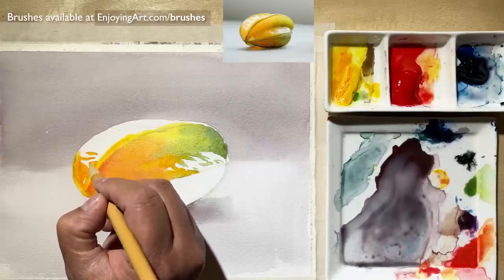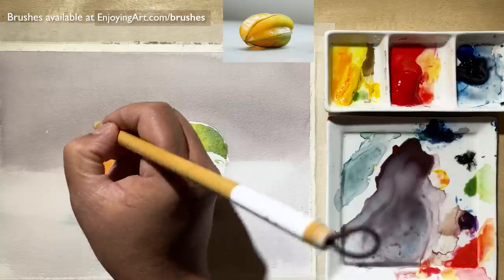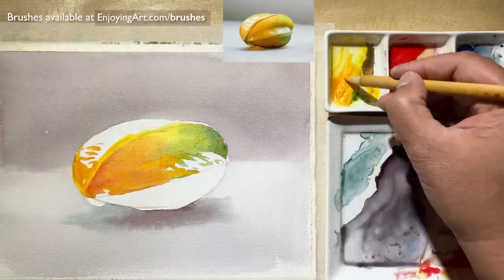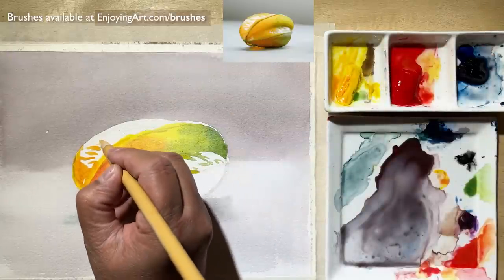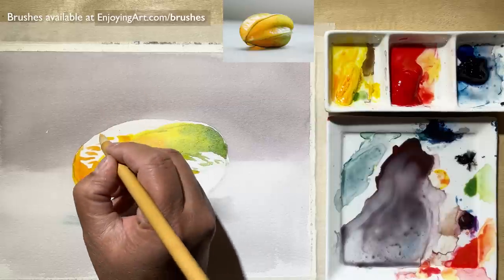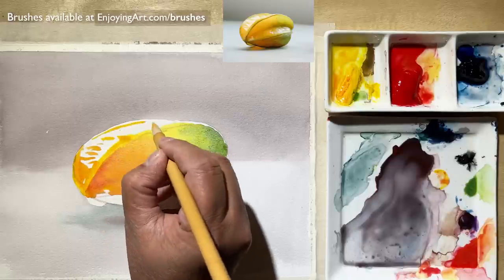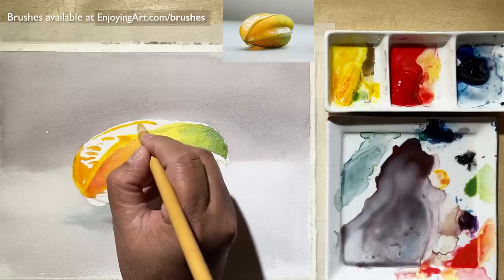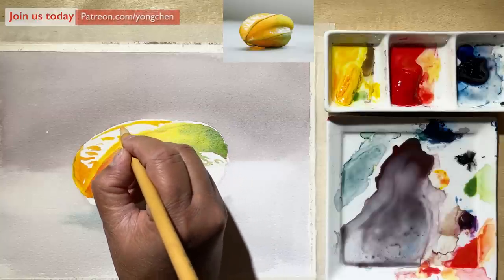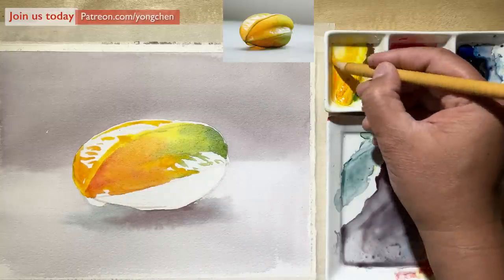Look at the shape — the shape is everything that you need to look for. Now I'm going to move forward with a little bit more yellow, less red. So I'm going to get just the yellow color. Coming in at the top over here, have a little bit of gap. It's not hard doing watercolor — the hard part is, can you be patient with yourself?